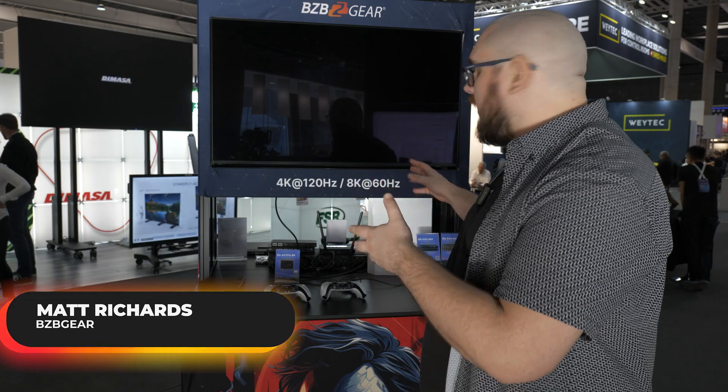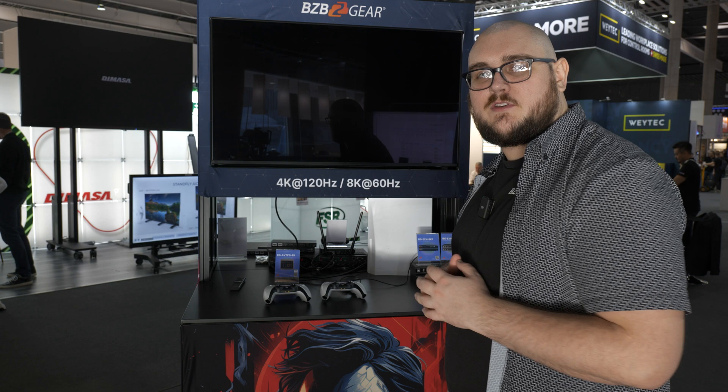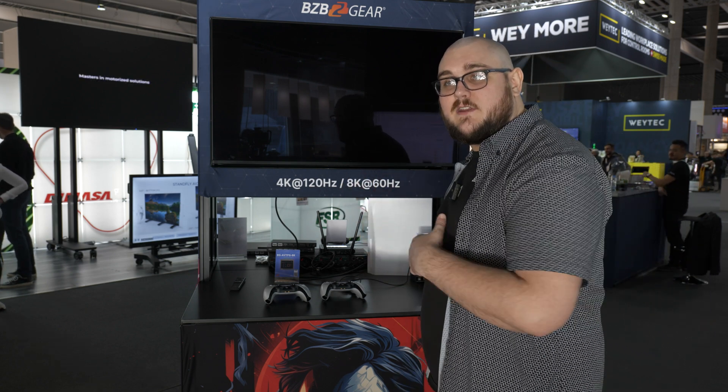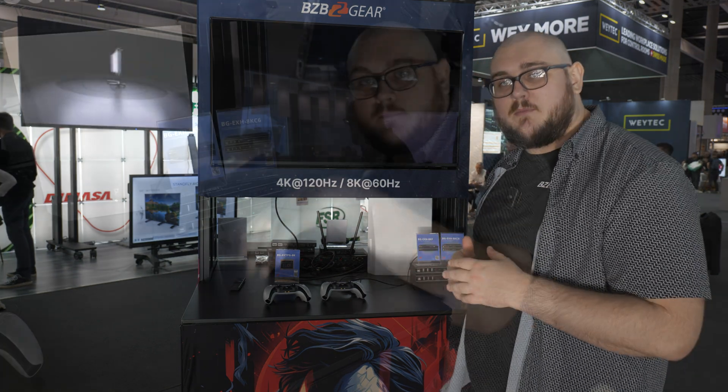Hey BZB TV fans, my name is Matt Richards and today we're taking a look at some really special products here. I'm over at the 8K 60Hz, 4K 120Hz gaming station, but that's not the focus of what we're looking at today. We're actually going to be looking at these two units down here, so I'm going to go ahead and take a little bit of B-roll and we will talk about these here in a moment.